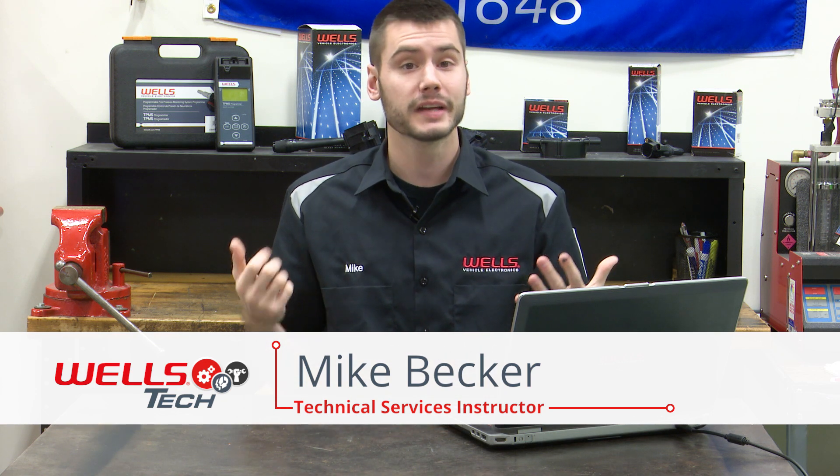Hey guys, welcome into the Wells Tech Garage for this month's episode of Tech Connect. It's Friday — I hope everybody had a great week fixing cars. I'm going to get right into it today because we got a ton of comments and questions from you guys. First and foremost, I saw a ton of feedback on the fact that I talked about our next class during our last class.